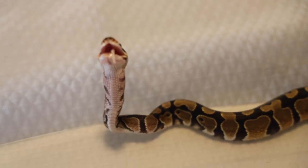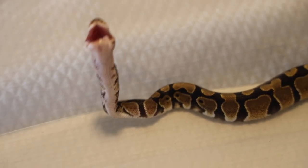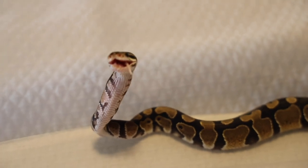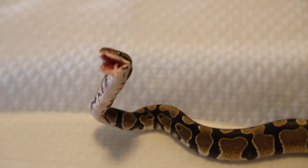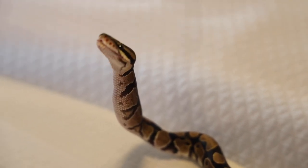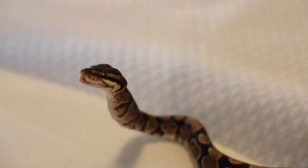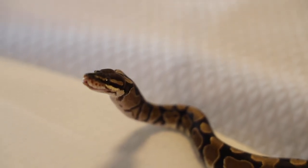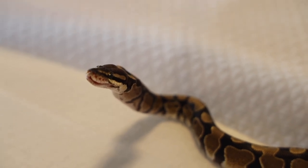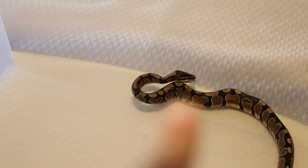This mouse is a perfect size, and the snake will have no problem digesting it. Just check that out — this is sick. Never seen anything like this. Look at that mouse go right down — you can see the mouse going down. That is crazy. It's probably right there where my finger is. Tell me that wasn't the coolest thing you've ever seen.